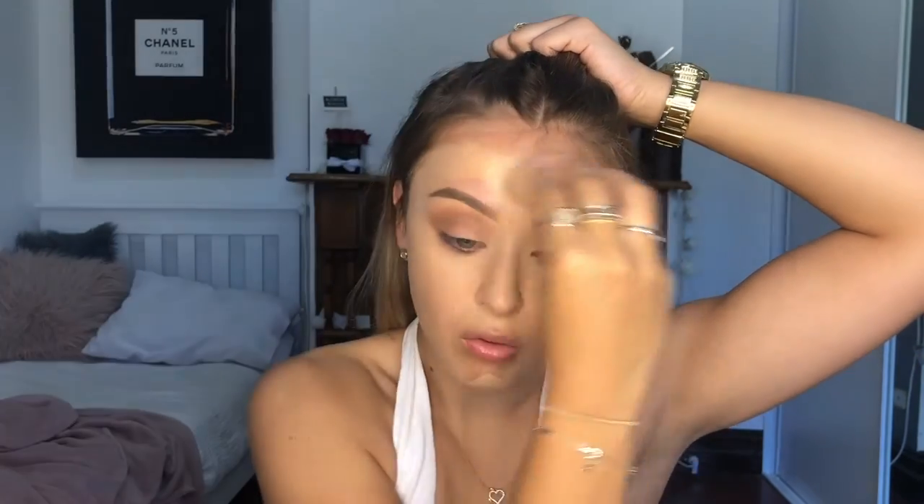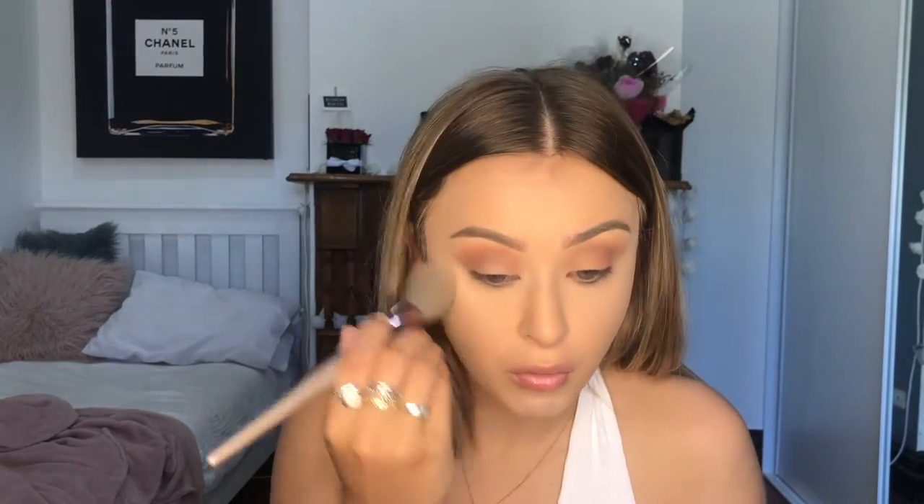Okay, now we're gonna be doing foundation — I didn't say that right — and we are blending that with our beauty blender, just tapping it into the face. Really tap, don't rub, because that's what you do with sponges — you don't rub them, you tap it. Now we're doing concealer under the eyelids and on the chin, blending, blending. You don't want to look like something that's white.